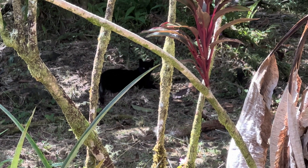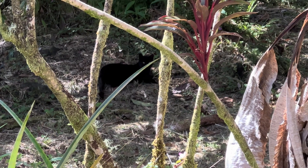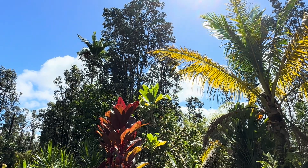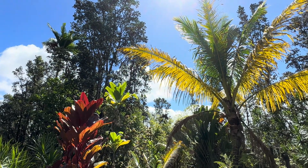Hey, good morning everybody and welcome back to the channel. Black and hanging out in the shade — absolutely a gorgeous day. It's going to be a day of a little bit of changes around here, so first things first.